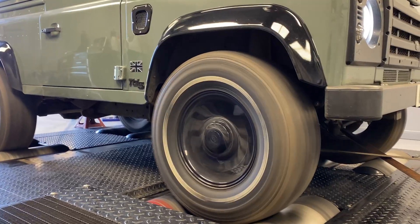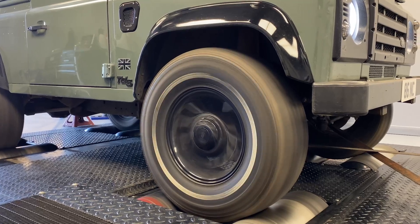It has had a stage 2 remap over at Alive. I do know that standardly these cars put out about 121 brake horsepower and the 0-60 time is 15.1 seconds.